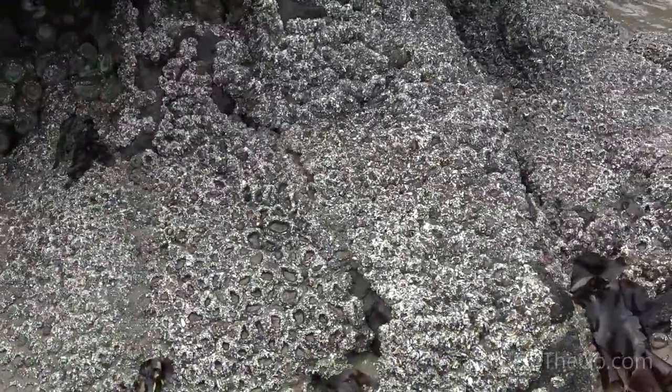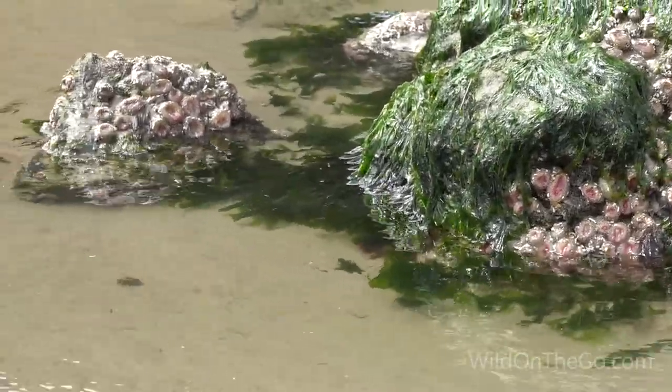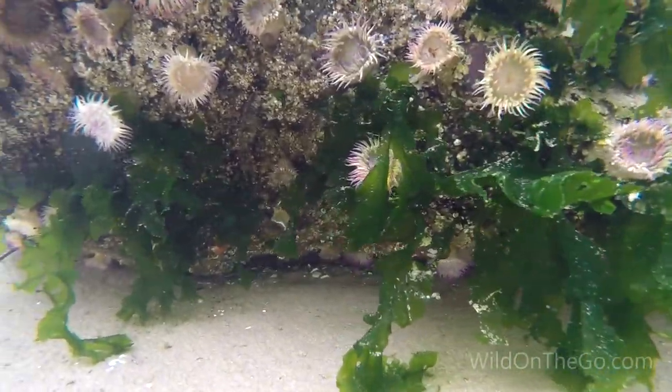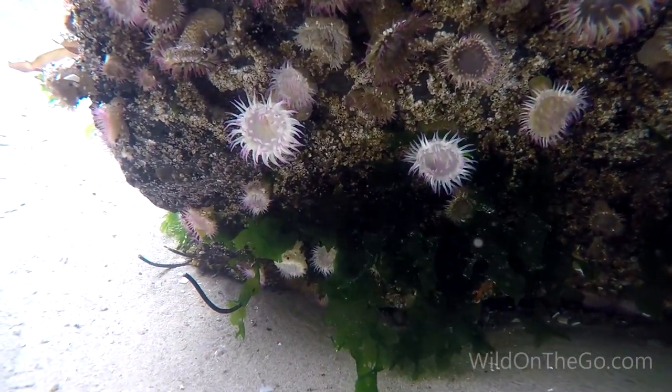The most common sea anemone is the aggregating anemone. They're packed tightly together because they can reproduce by cloning themselves. When they're under the water and open, you can see the pink tips of their tentacles.